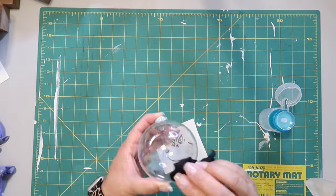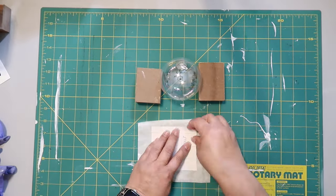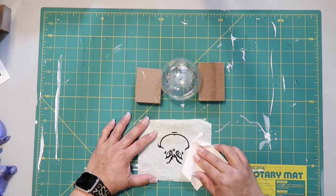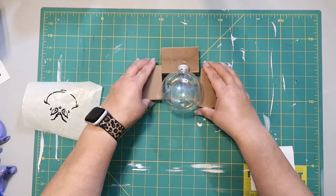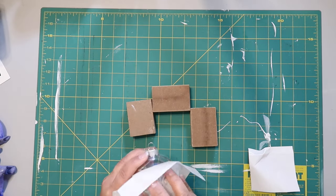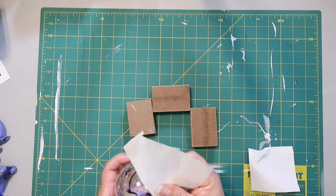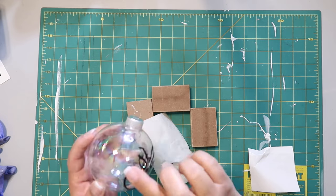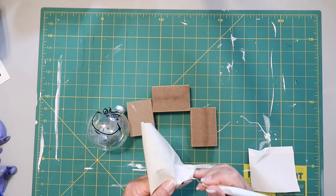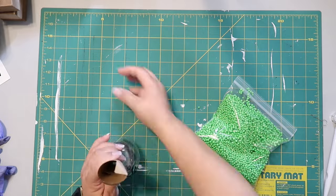I'm taking some rubbing alcohol and wiping off a glass ornament I got from Hobby Lobby. I had made crystal balls back at Halloween time and had one left over, so I thought I'd make a Grinch-themed ornament. I made a decal with my Cricut and carefully applied it to the glass ball. I messed up one little spot but it transferred pretty easily overall, so I was happy about that.